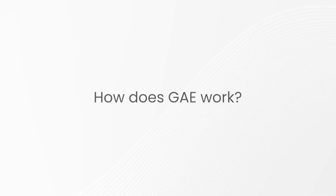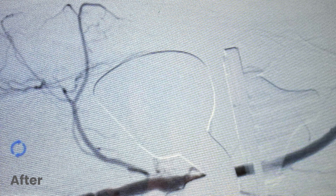In geniculate artery embolization, we are occluding the tiny branches that shouldn't be there — ones that have developed over time from inflammation and are carrying the inflammatory cascade forward, continuously irritating the knee. By occluding these microscopic branches, we're able to restore normal flow to the knee and significantly reduce that inflammatory cascade.